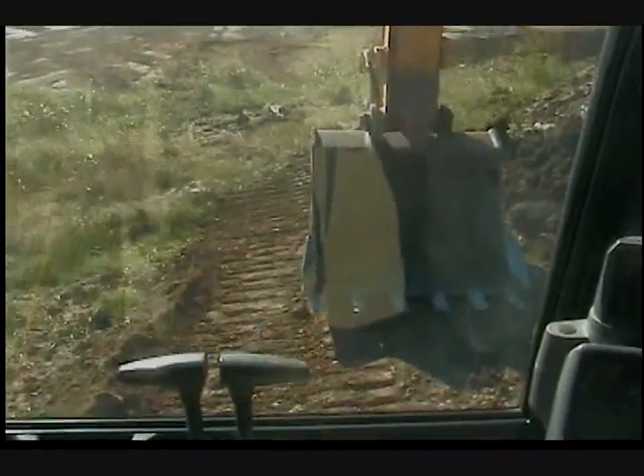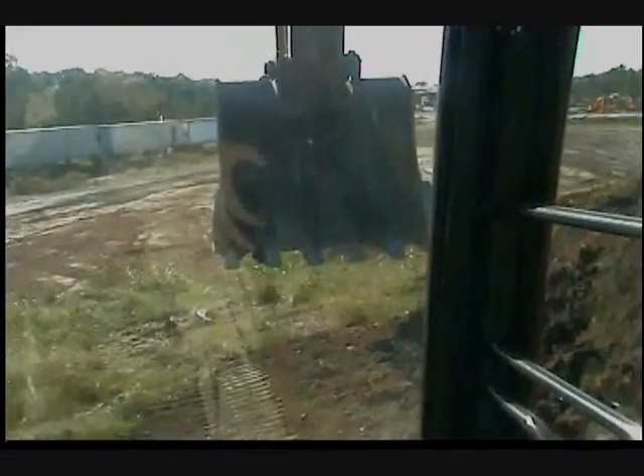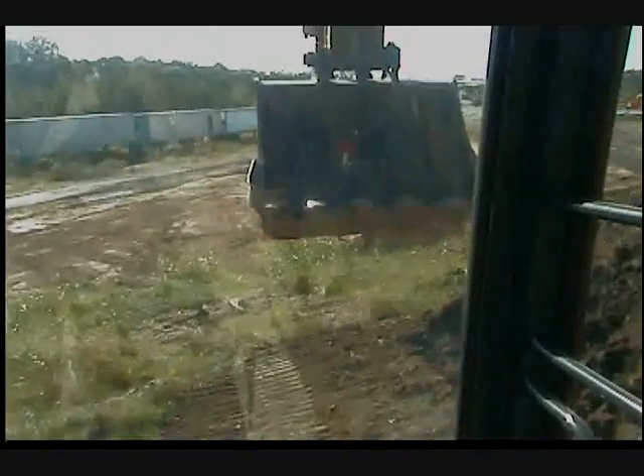This is the inside of a John Deere 270C. Over here we've got the secondary joystick and the main joystick. This picks up the bucket and lowers the bucket. It also controls which way the bucket curls.